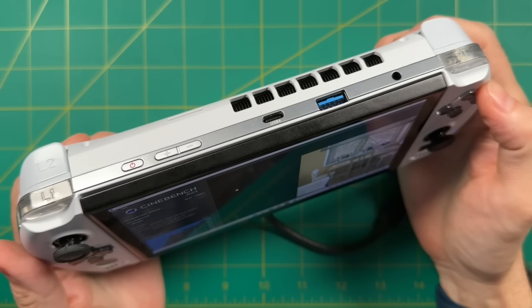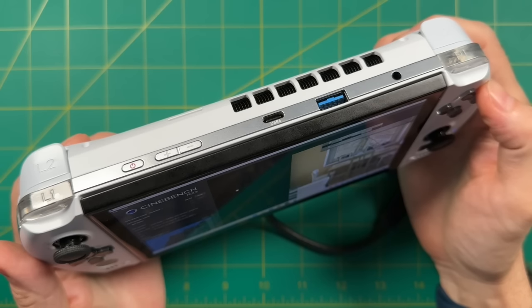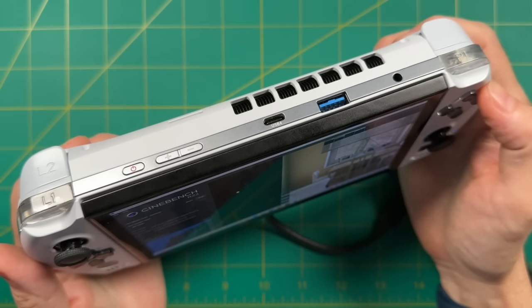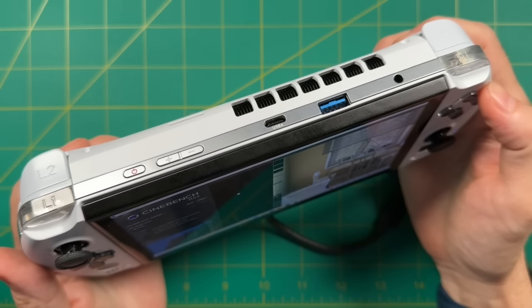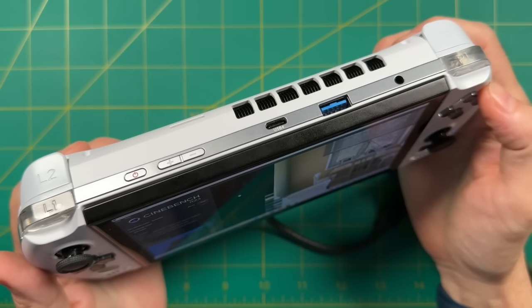Next, fan noise. This is at 100% load — let's have a listen. I would say the fan noise here is acceptable, about the same as it is on the Steam Deck.